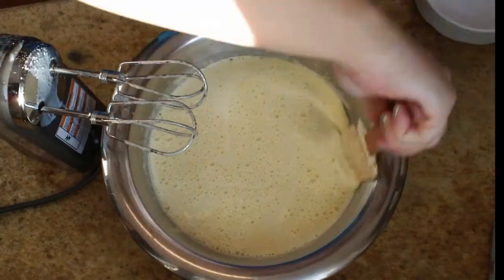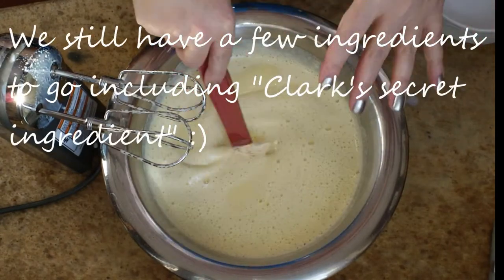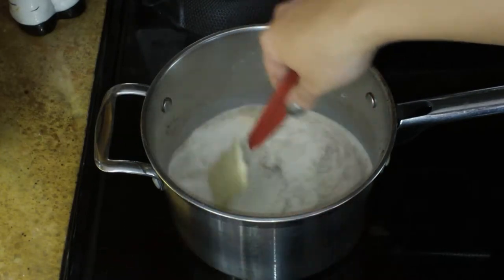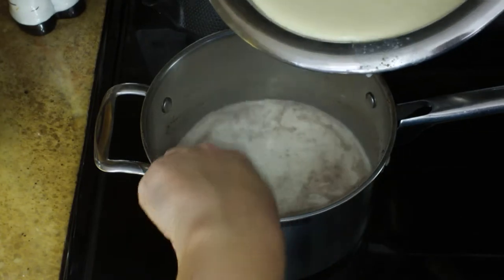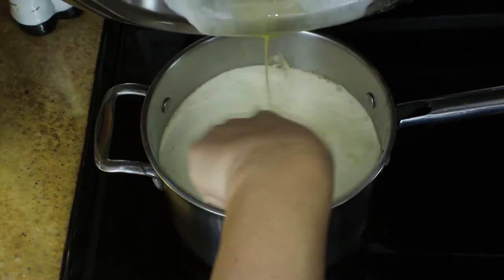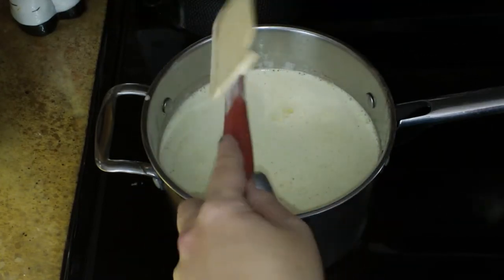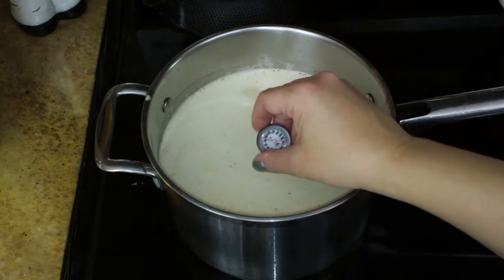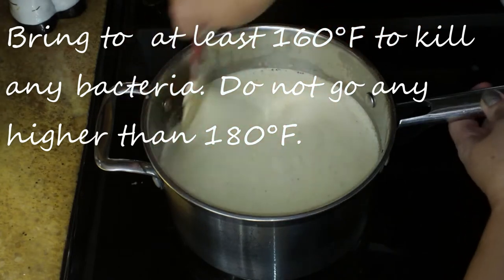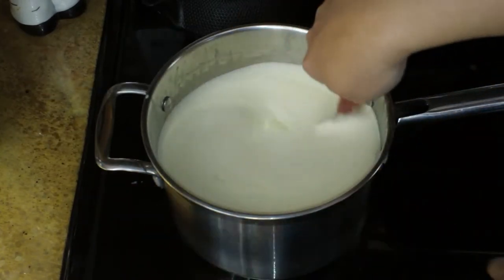This is looking nice and creamy — absolutely great consistency. I'm going to return this to the stove, adding it right into my pot, and bring it up to 160 degrees. There's some milk left behind that I'll add back in. I'm going to stir from the bottom — gorgeous, just a little bit of sugar stuck on the bottom but no scrambled eggs, which is always a good sign. I'm checking the temperature and I'm at about 140 degrees, so I want to take it up to 160 to make sure I kill any germs. I have it on number three on my digital stove.